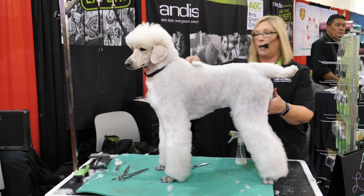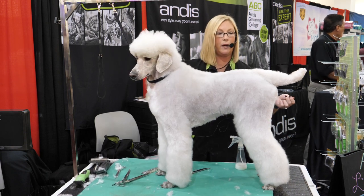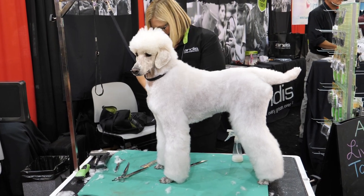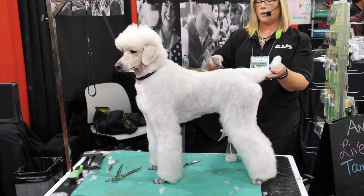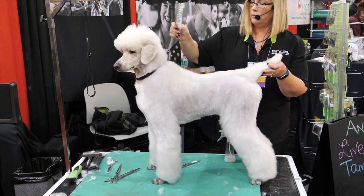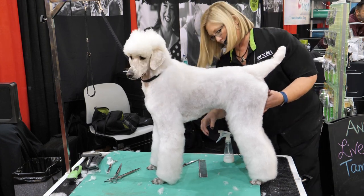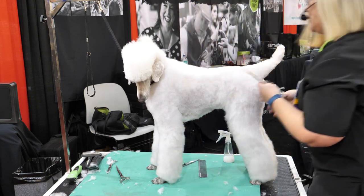Now I'm going to lower my table again, because I want to make sure that I'm above my dog when I'm scissoring. It's important to be on top of your dog when you're scissoring. Let's give her belly a little poke up because she's nice and relaxed — she's dipping and we want to have that level top line. I'm going to take my straights.